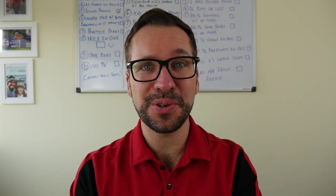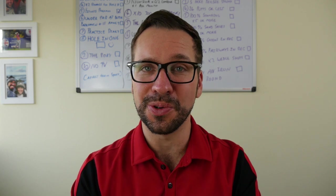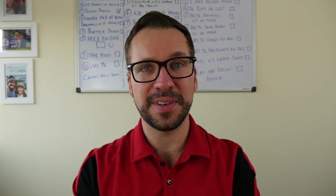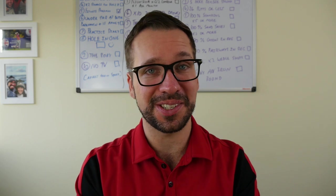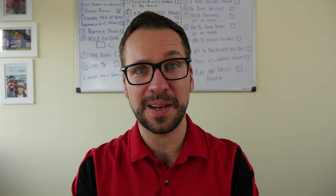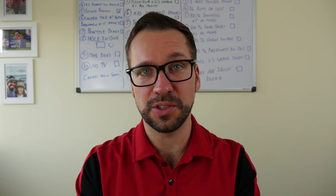Hi guys, Peter Finch here. Let's talk you through my most recent putting lesson that I had with Lee Sullivan down at Torx. Normally what we do with the lessons is sit down at the end, go through all the data, go through the videos and do a bit of an explanation, but we overran on the lesson and because Lee was slammed we couldn't do that at Torx. So what I'm doing now is going through the videos, going through the data and presenting the changes I'm making to my putting stroke and some things you can learn from this as well.